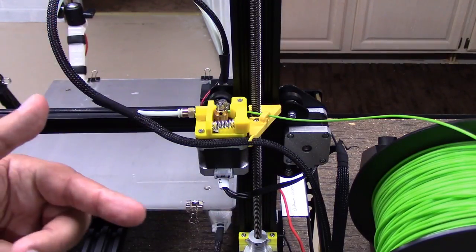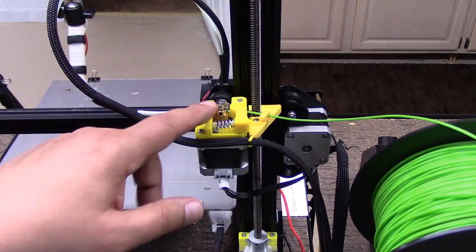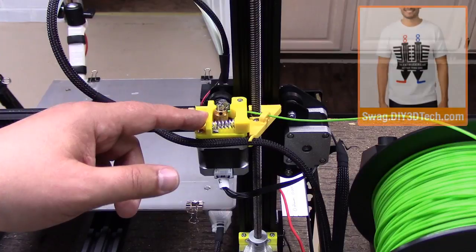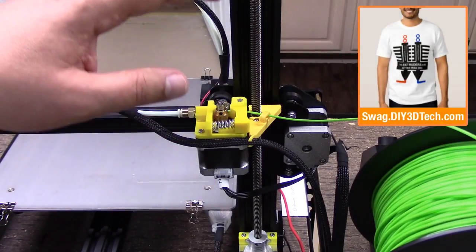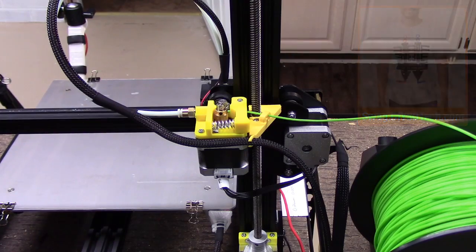If you have any questions hit me up below. If you know of anything else cool for this printer, also hit me up below — I'm always interested in new and interesting things for different printers and I'd like to give them a shot and review them on the channel. Cheers, we'll catch you in the next video.